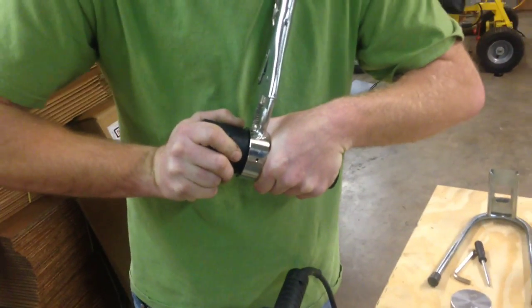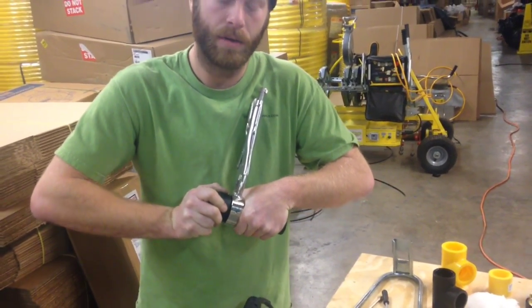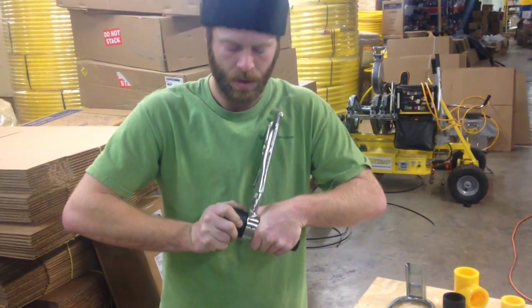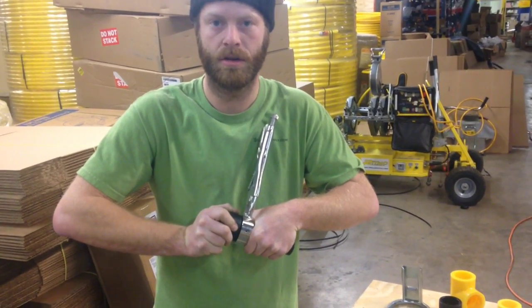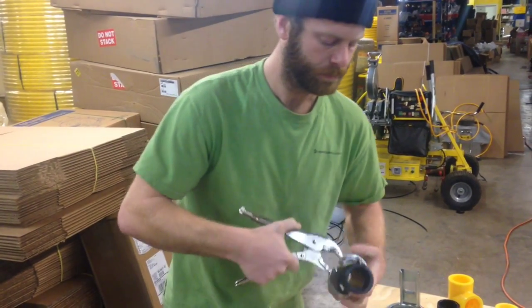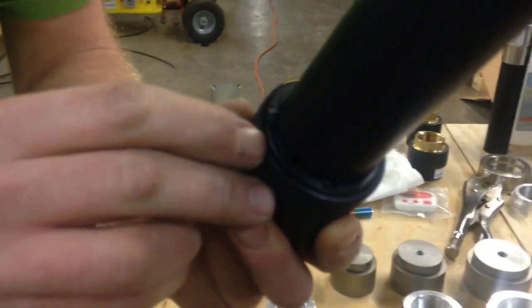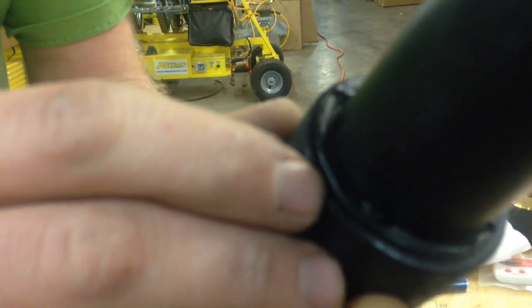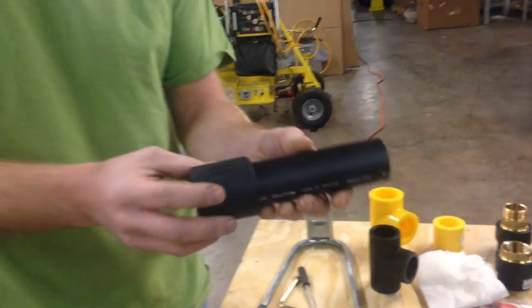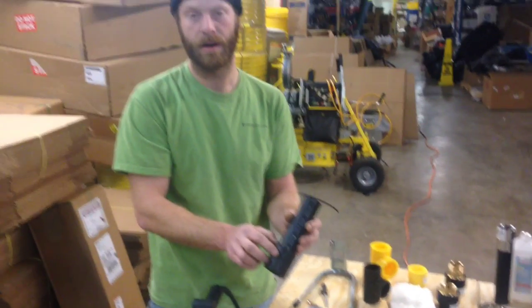Once I take this clamp off you'll be able to see the impression that the cold ring makes — that's how an inspector can tell if you actually used a cold ring. It's important to use a cold ring because without it the pipe can be out of round, and you can over-insert or under-insert it into the fitting. Over-inserting will cause the pipe to collapse as it goes too far into the fitting. Once you've counted the 60 second cooling time you can remove the clamp — that's the cold ring imprint of the excess resin, and that's a perfect weld.